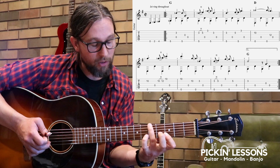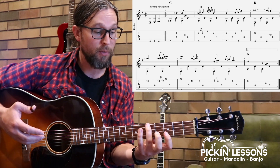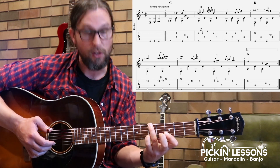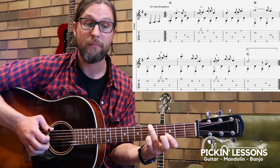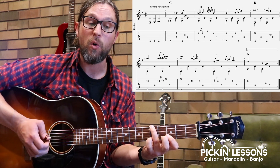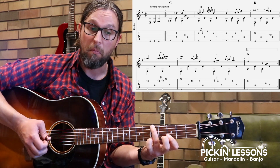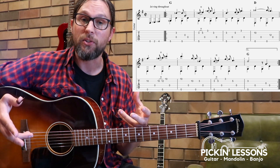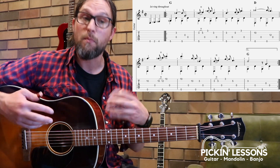Strong with that little finger — strong hand position in general. That's probably one of the more challenging parts of the arrangement, so really do keep an eye on the finger positions, making sure you've got those fingers in a good position and your little finger is nice and strong for that hammer-on. Just stop and work on these individual measures as exercises if you haven't played a lot of this style of guitar before — they'll be great to get you going.